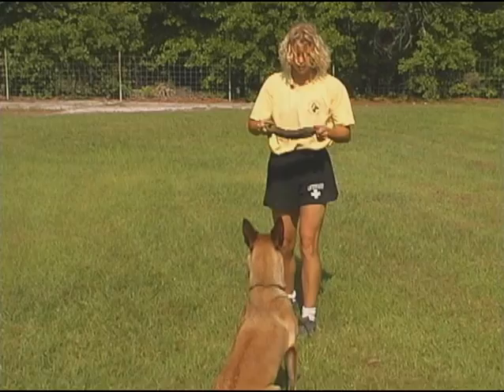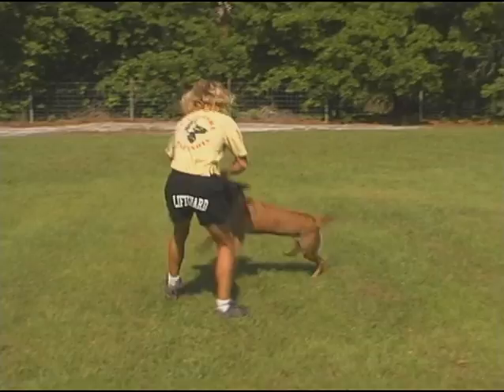The handler must also reward the dog out by giving the release command and bringing the toy alive promptly after the dog releases.